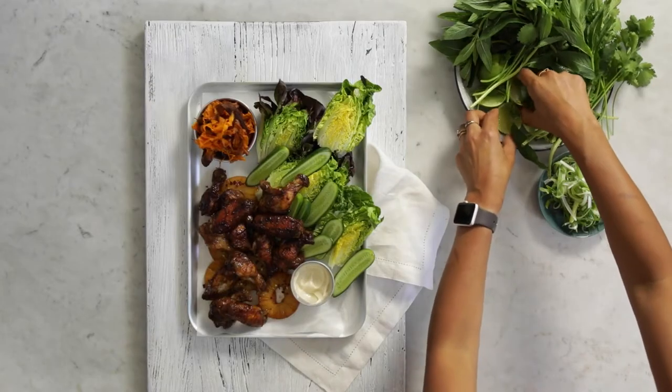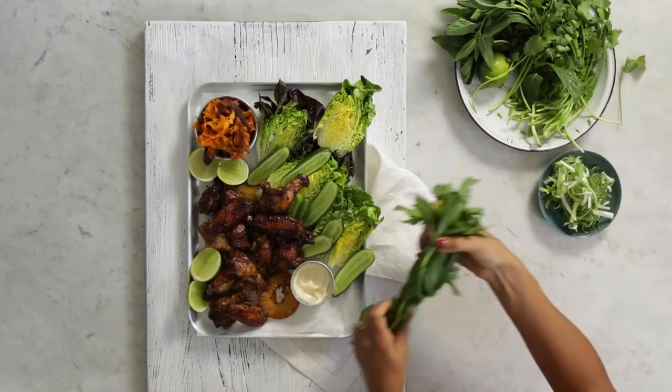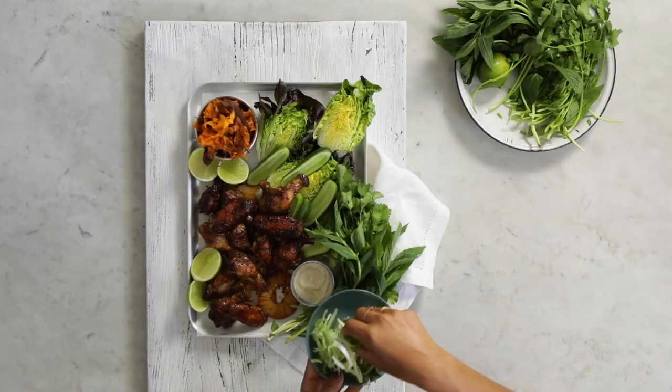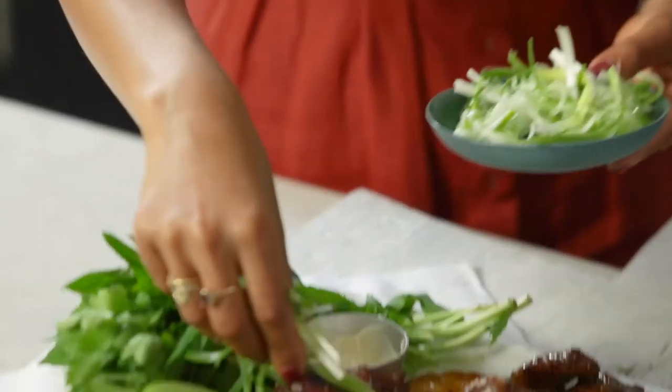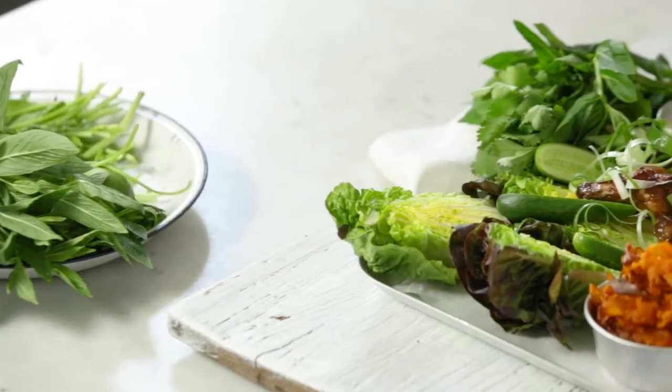Next I'm going to put down a few nice little lime cheeks and finally just a little bit of fresh herbs. So nice. We're now going to add our lovely curly spring onions — just a little bit on the wings and through our salad.